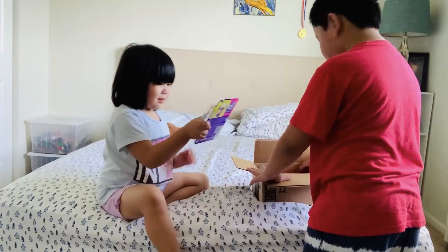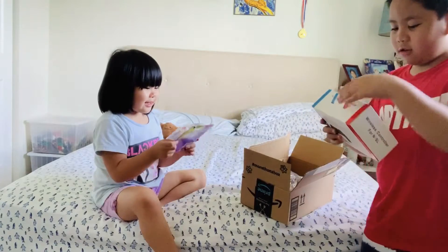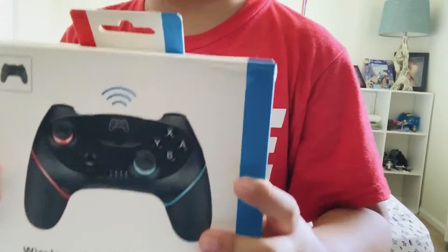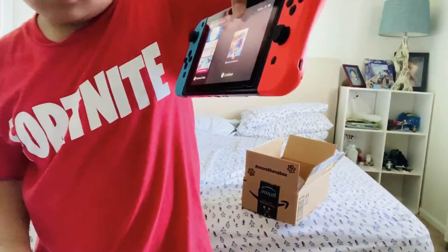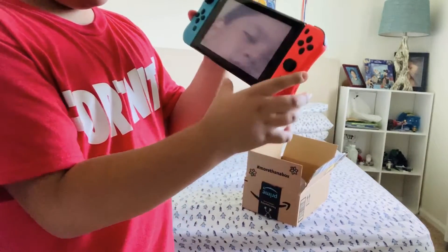You're blocking the camera. Polly Pocket! This is my controller for my Nintendo Switch. So you wanna show your Switch? I'll show it. Why did we buy a different controller? Open it — it's here.